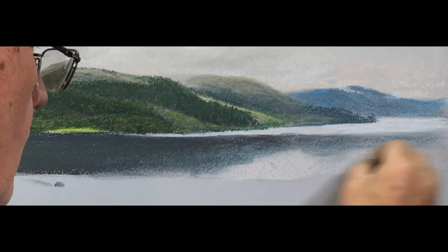So here we're doing sky colour - the sky above is now being reflected into that water.